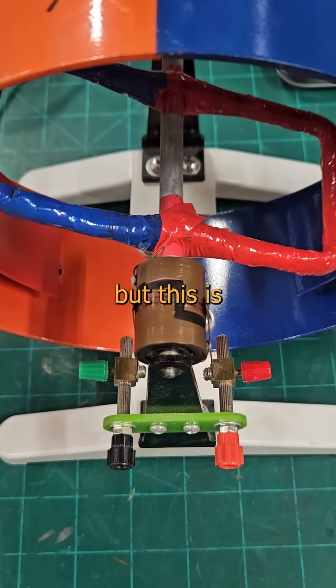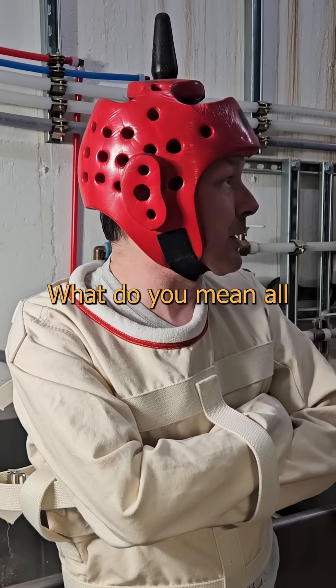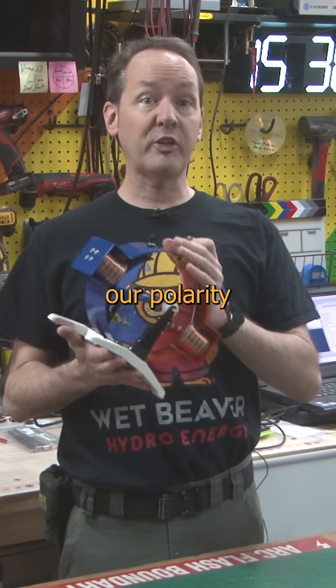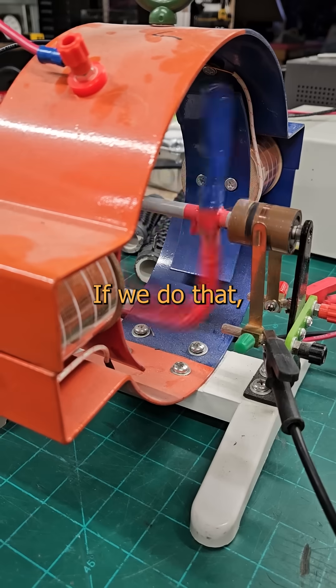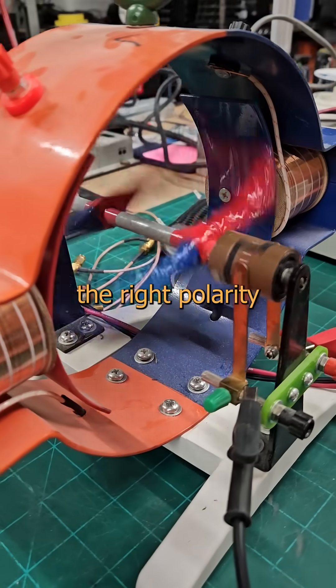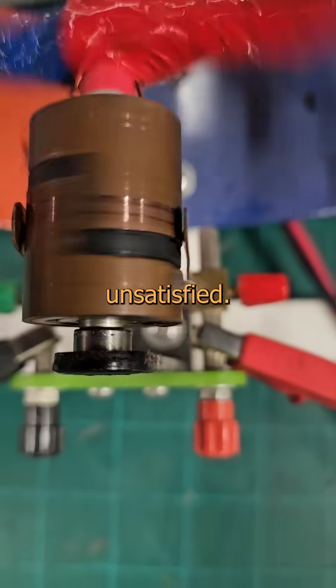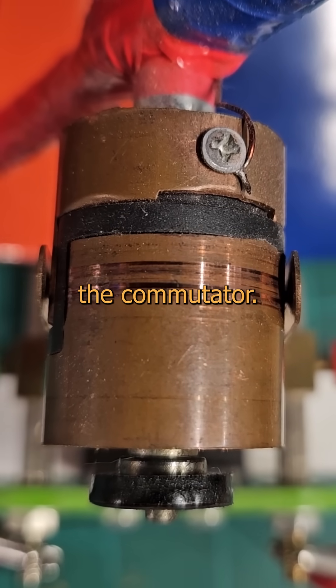We can do that manually, but this is like playing with a partner that has no sense of rhythm. We need a way to put steady direct current in and switch our polarity in time with the shaft position. If we do that, the magnets can always be the right polarity at the right time — and our fields, much like myself, can be reasonably attractive yet perpetually unsatisfied. That's why we have the commutator.